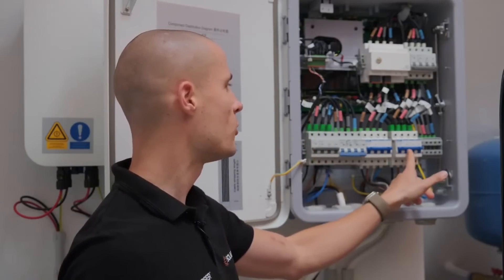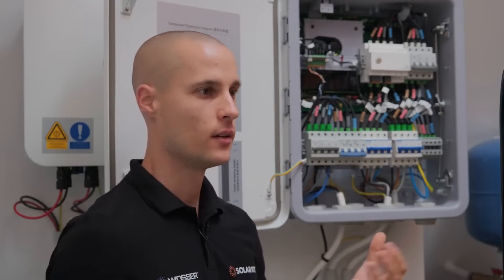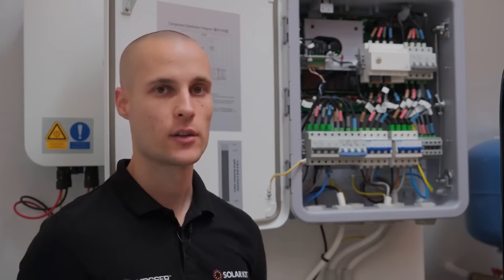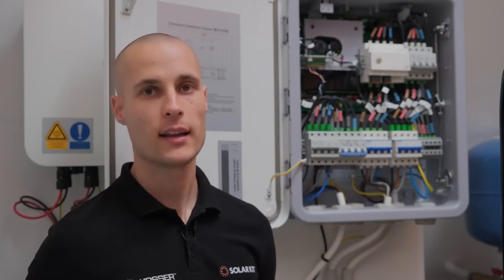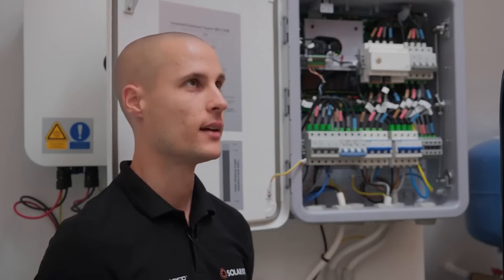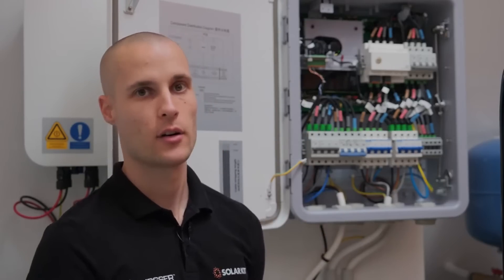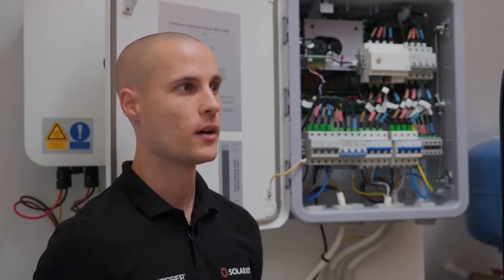The circuit breaker on the right is dedicated to the backup side, which will always remain powered — there won't be a power outage as long as the solar panels are producing energy or there is stored power in the battery. Right next to it, there's a terminal block for connecting consumer devices that operate in on-grid mode. These devices will receive power as long as the electrical grid is operational. The entire property is connected to the backup side, meaning if the utility supply is interrupted, the whole house can continue using electricity without interruption.